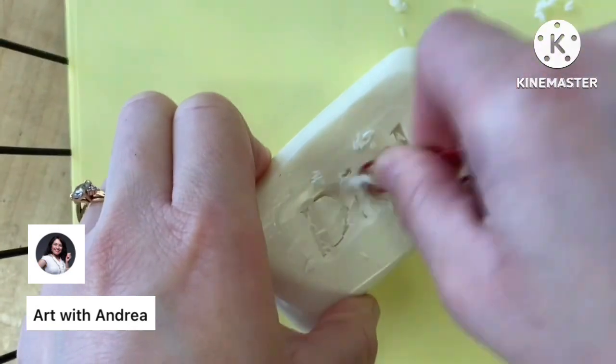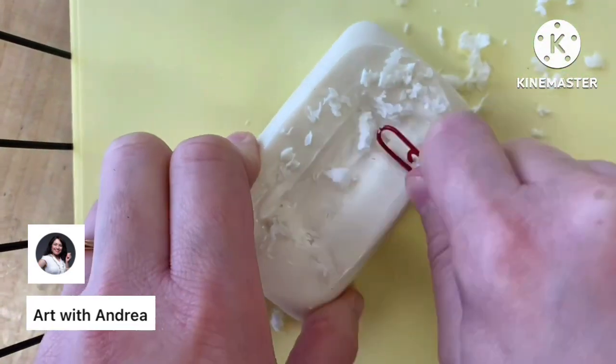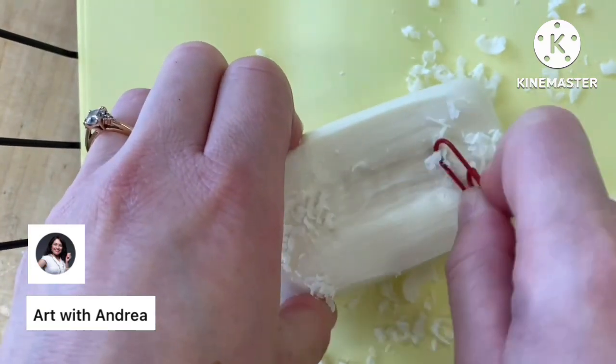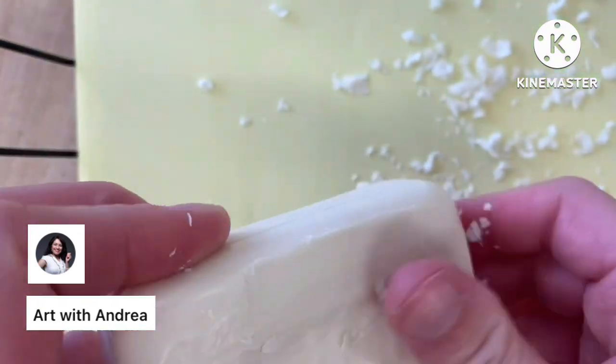Now cut out what it is you want to make from your soap. Before you start carving, take the end of your paper clip and use it to smooth out any logos or words that might still be on the side of your soap, so it'll be easier to make your design without any remains of what used to be on your soap.